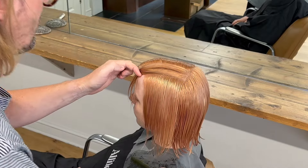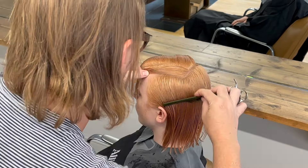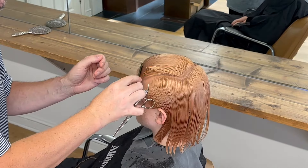As you can see, I'm trying to work as clean as possible, grooming excess hair cleanly out of the way, and also making sure to only have two sections in my hand at one time — my previous section and the new section I'm about to cut.